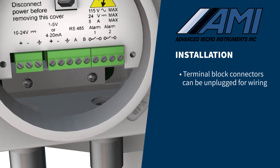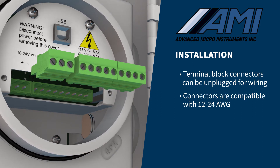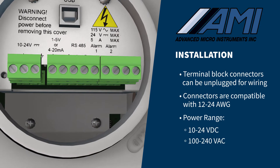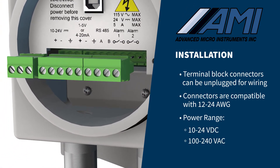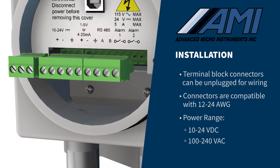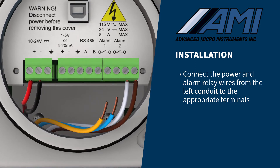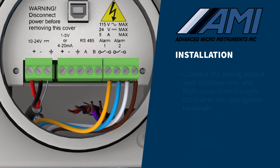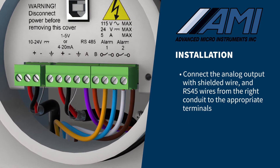The green wire terminal block connectors are combination connectors that can be unplugged for easier wiring. The connectors can accommodate 12 to 24 gauge wire. Power must be in the range of 10 to 24 volts DC or 100 to 240 volts AC, and correlated with the voltage configuration of the analyzer. Connect the power and alarm relay wires from the left conduit to the appropriate terminals. If you are using twisted, shielded cable for the DC power supply, connect the shield to the ground point shown on the terminal block. Next, connect the analog output with shielded wire and RS-485 wires from the right conduit to the appropriate terminals.